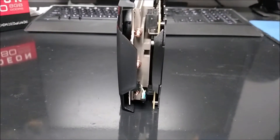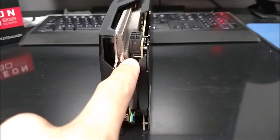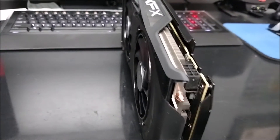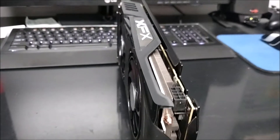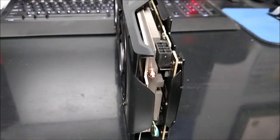One thing I'm not so happy about is the power connector orientation. I was kind of hoping it would be facing off to the side. But the appearance of the cooler and the performance of the cooler, as I've been told, is supposed to make up for that.